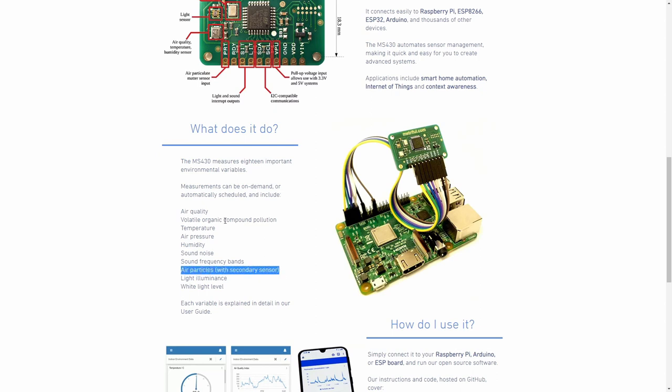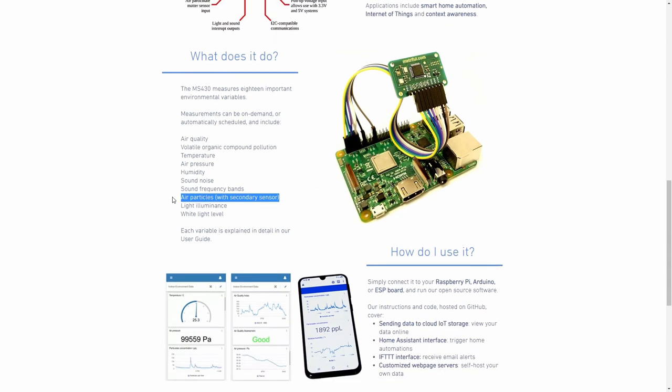Except this one. You get air quality, volatile organic compound pollution, temperature, air pressure, humidity, sound noise, sound frequency, light illuminance, and white light level. I've covered almost all of those except the white light level, sound noise, and sound frequency with other components or boards. But this one really has it all included. It can be connected with the Raspberry Pi Zero, or you can control it through Arduino or ESP boards. This will be the topic of one of my future videos.